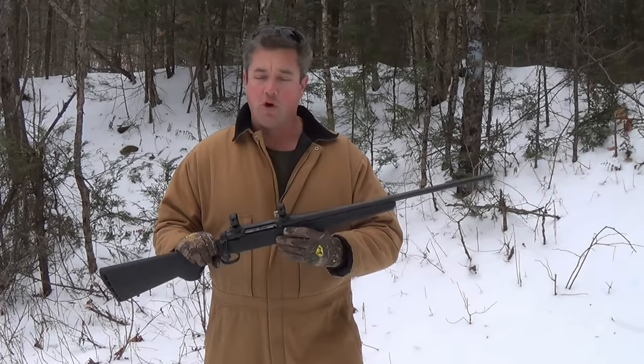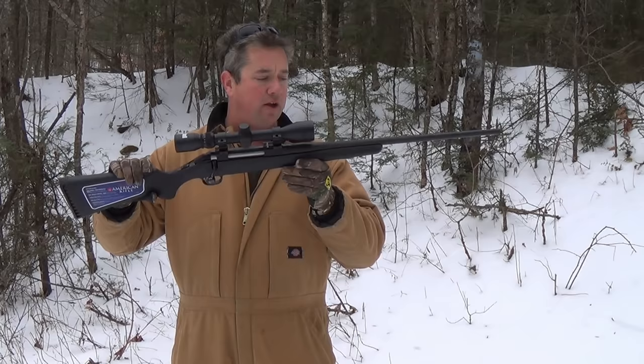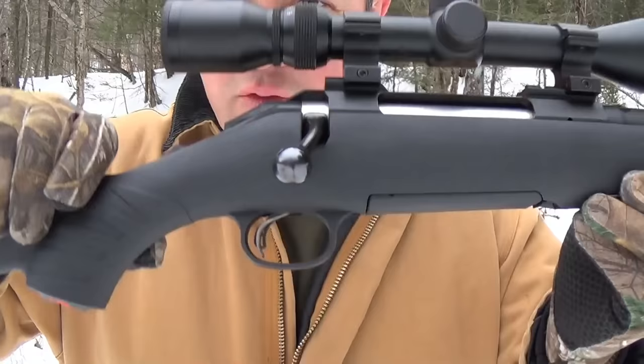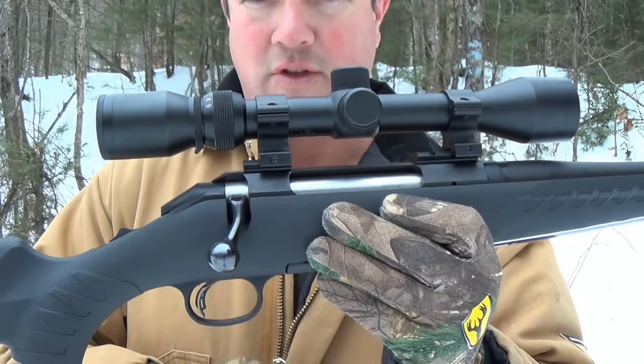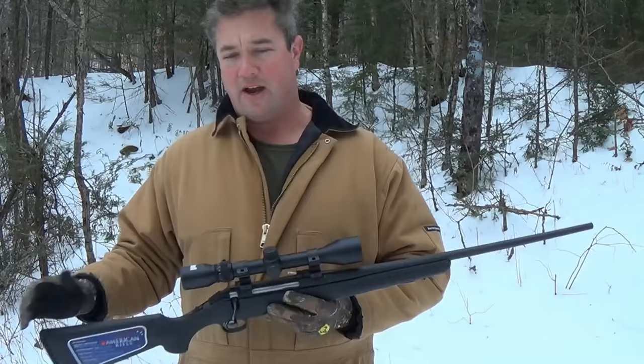Let's go ahead and look at the Ruger American stock. As you can see, this stock is one piece — a better stock in my opinion. You can see the trigger's molded in there. It's going to be less expensive to build it that way. The trigger mechanism will be attached to the receiver of the rifle and you would unbolt it from the bottom and lift up the whole barrel and receiver assembly to access the trigger components. That's going to lead to a stiffer stock.